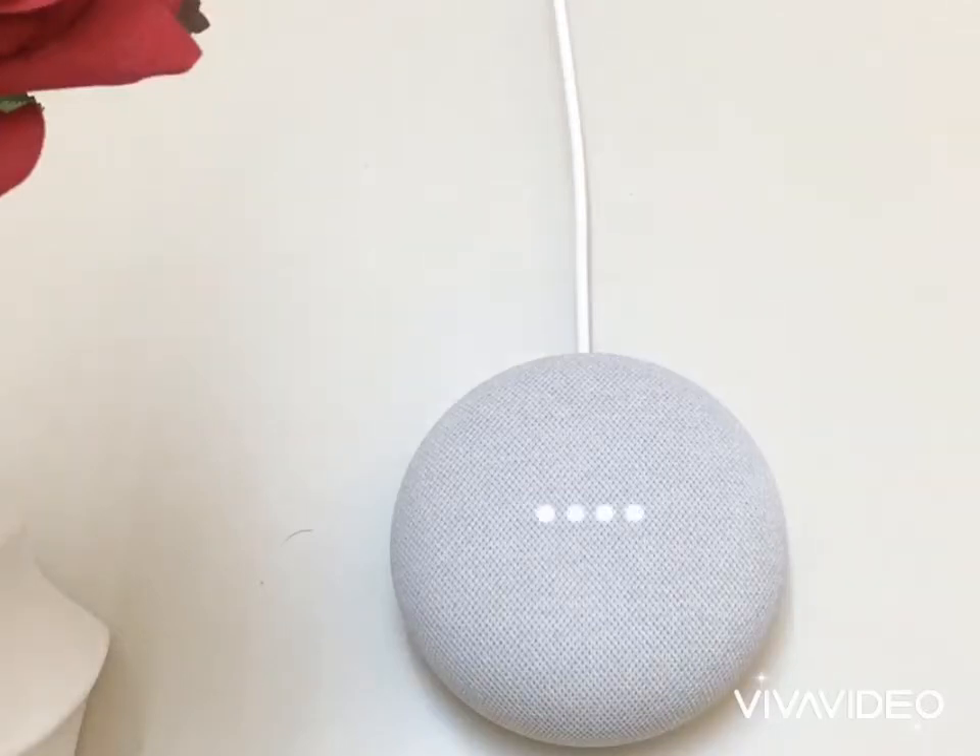Hey Google! What is the difference between Google Nest Mini and Google Home Mini? On the website pocket-lint.com, they say: while the main design between the Google Home Mini and the Nest Mini is the same, the Nest Mini adds a screw mount on the rear, allowing the device to be wall-hung.